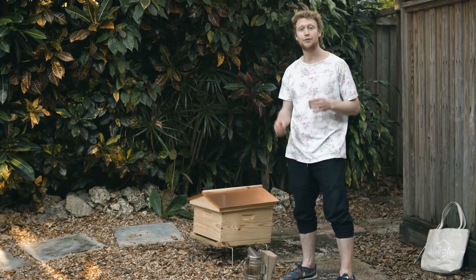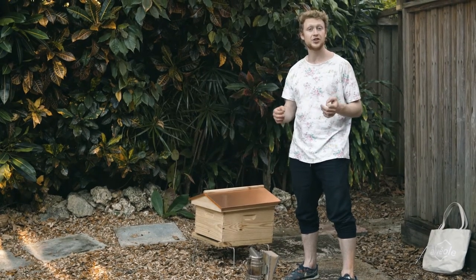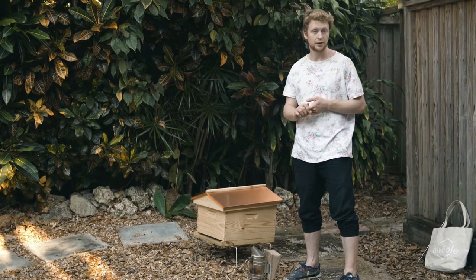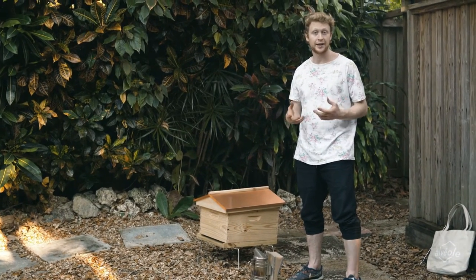In a hive, you only want to have one queen, so when you see queen cells, it's definitely an indication that something's up. There are two types of queen cells: supersedure cells and swarm cells. In the case of the supersedure cell, a hive will build them when either there's no queen in the hive or the old queen is less productive and not laying enough.